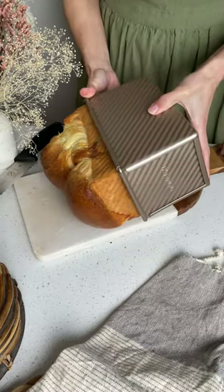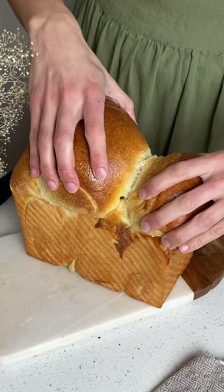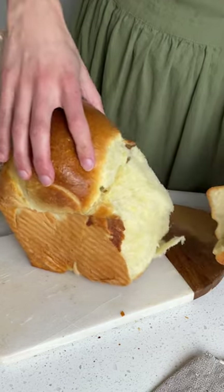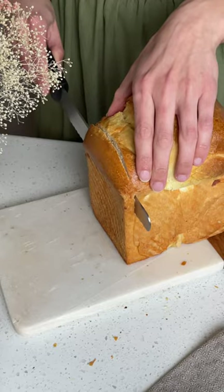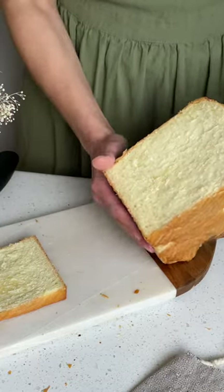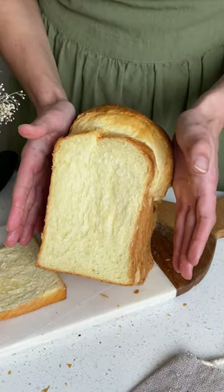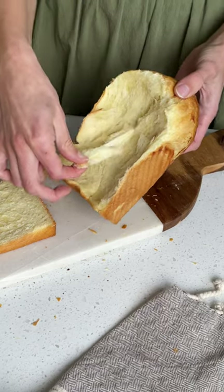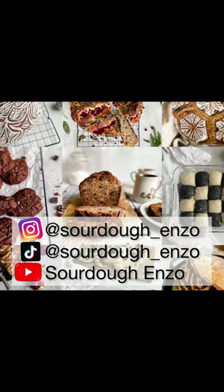Okay, just look at how amazing this looks! If you have any questions, pop them in the comments. I hope you try out this recipe and love it as much as I do! If you liked this video, hit like and subscribe!